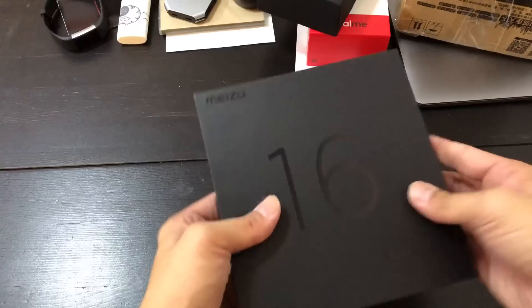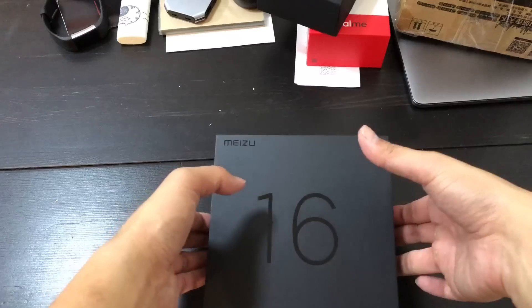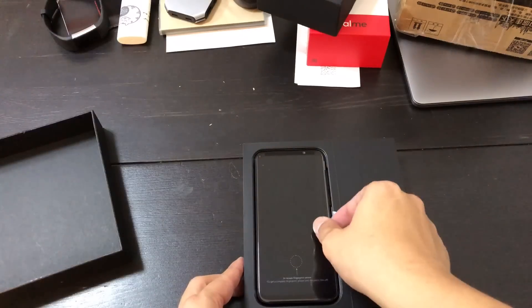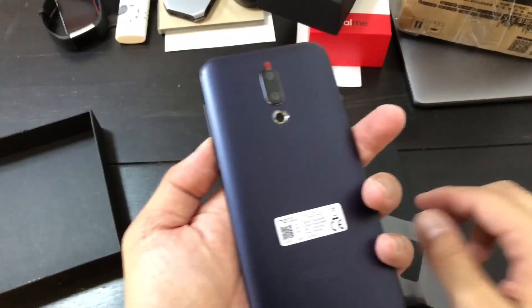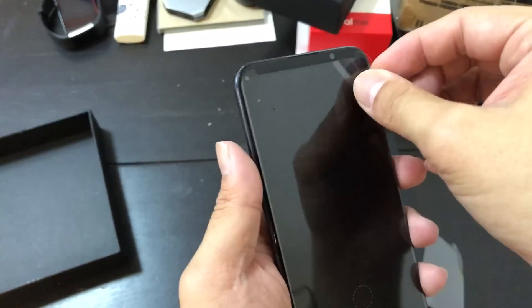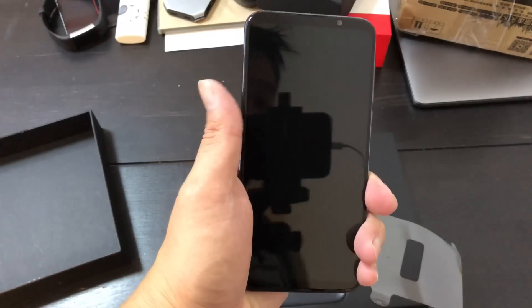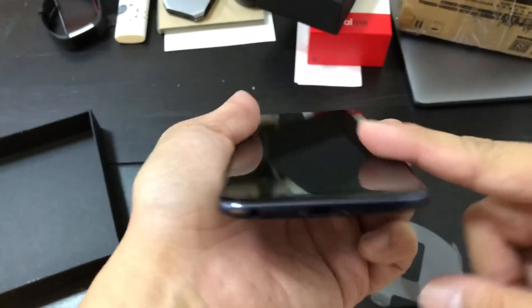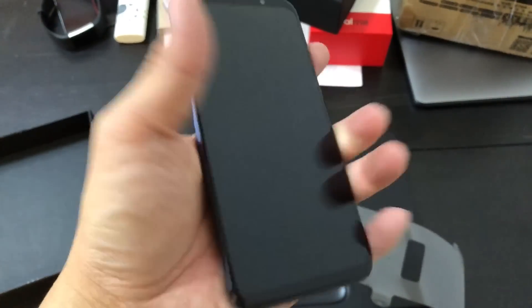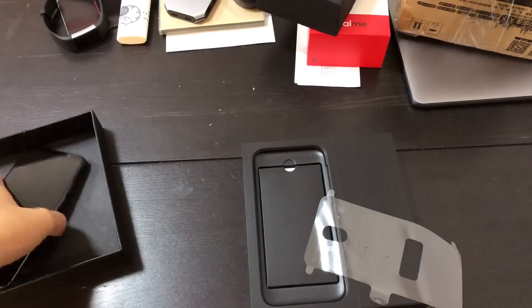Meizu's been kind of just pumping out phones without really letting people know what's happening. This phone also has an in-display fingerprint reader. It kind of looks like a Samsung Galaxy S9 from the front — you have a top chin and a bottom chin — except on the Samsung devices the screen is curved on the sides and this one isn't. It's a pretty flat display panel but feels good. The in-hand feel is very similar to the Galaxy S9 or S8.